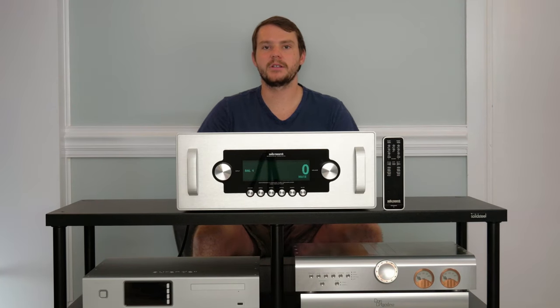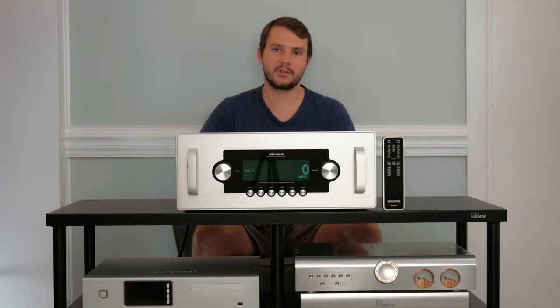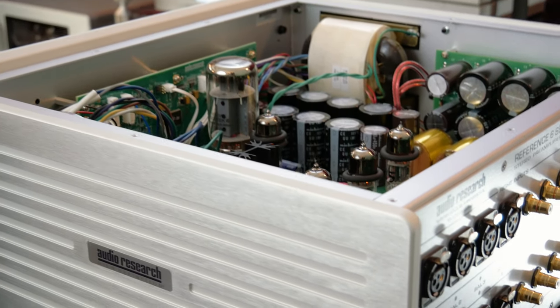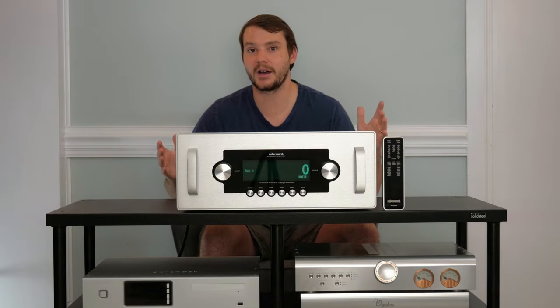Hey everybody, I'm Luke with Big Kids Toys. We are back with a great episode for you guys today. We're talking about a truly exceptional product from one of the most legendary brands in the business — we got the Audio Research Ref6 SE. We're going to give you guys some info on it, and hopefully you can stop by and hear it.